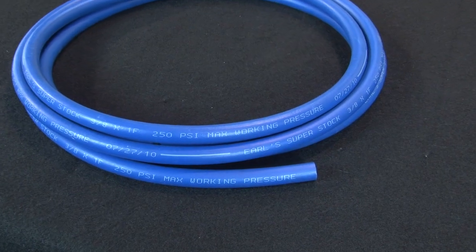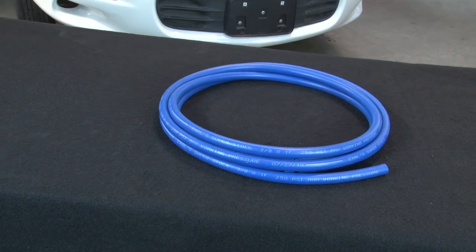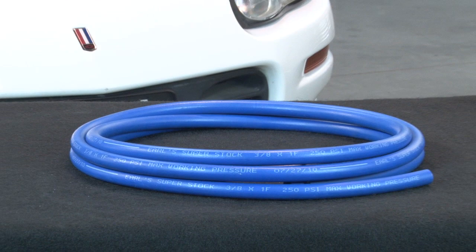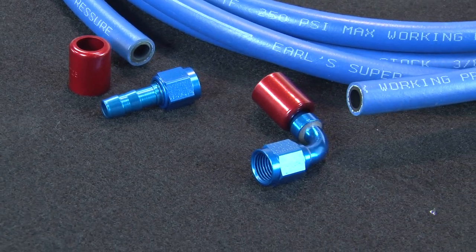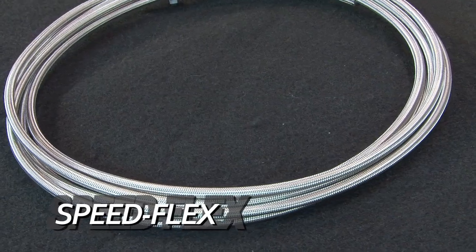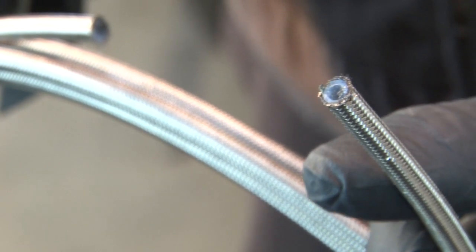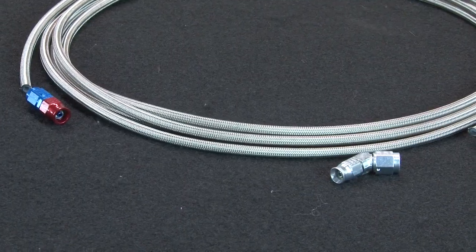For situations that don't call for a braided line, Earls offers Superstock Hose. It's a synthetic rubber hose compatible with most fluids, rated to 250 degrees. It's been reformulated for better acceptance of pump gas, and it has its own specific ends. If you need a hose that's resistant to practically any fluid and pressures as high as 2,000 PSI, then Speedflex is the right choice. It uses a Teflon liner and braided stainless sheath. It has its own special Speedflex hose ends, but it can be assembled with hand tools.